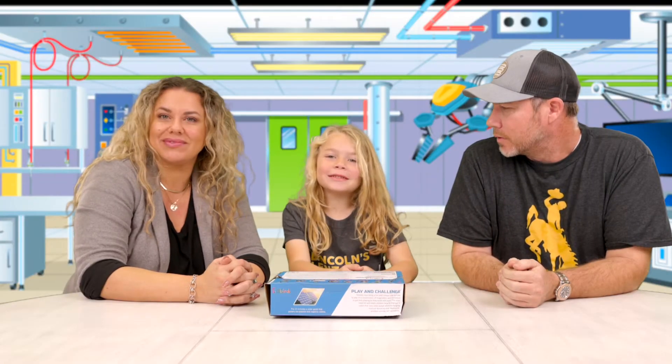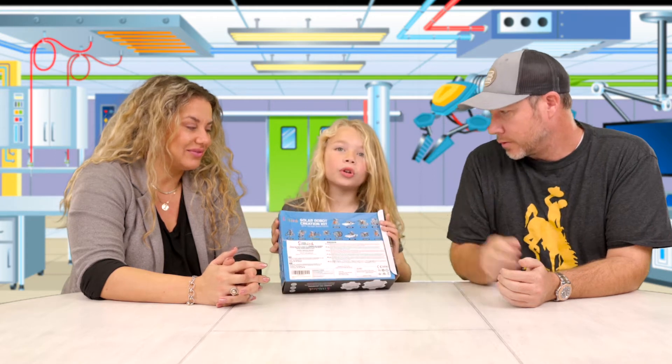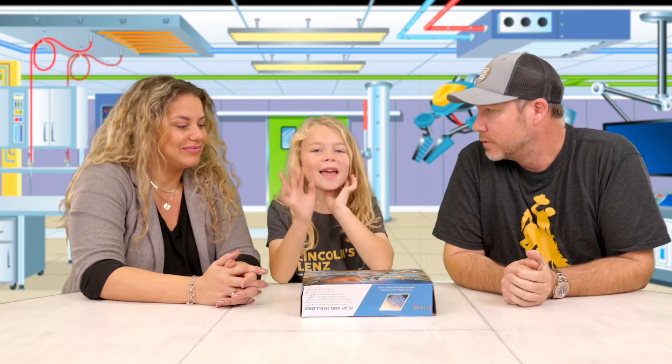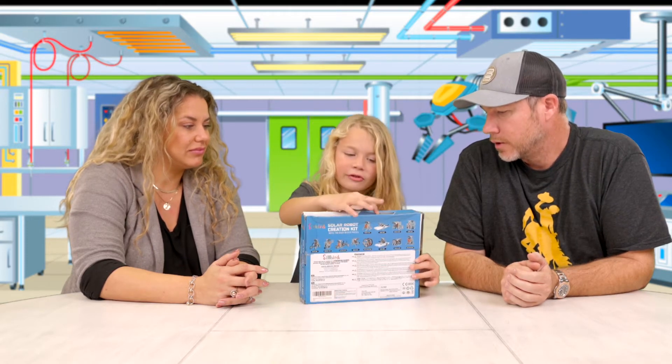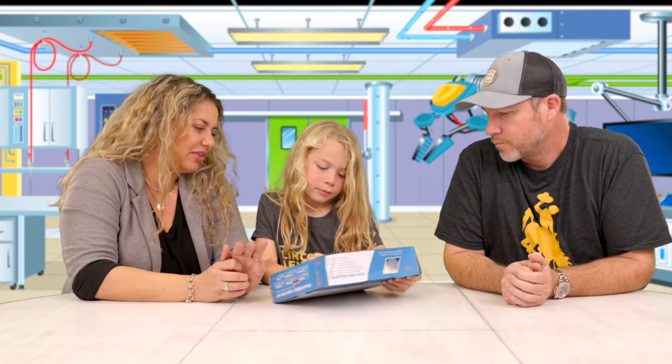In today's episode of Lincoln's Lens, we're making a solar-powered robot. There is a solar pad right here to show you it's solar-powered. It's made from flibber, powered by the sun. No batteries needed.